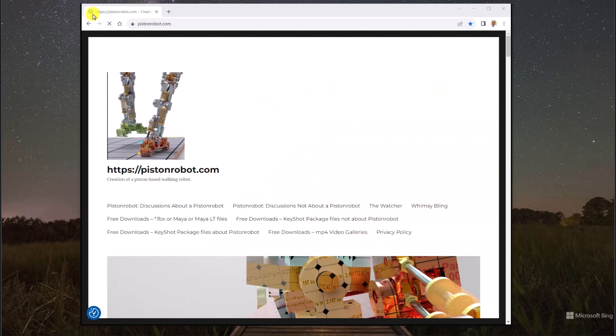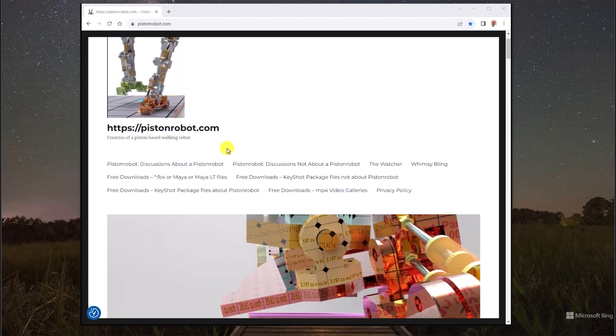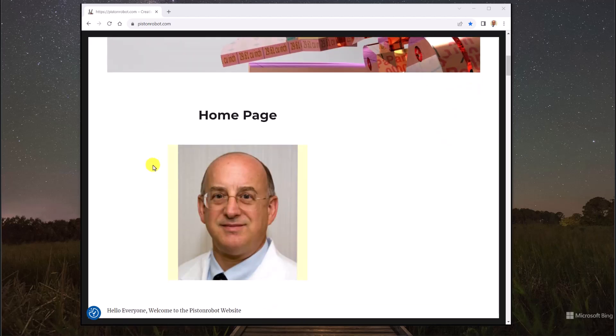Here we are at my website, PistonRobot.com. I did a lot of discussion about a robot, but also things not related to a robot. These images are created in Keyshot, a rendering program, and I think they're pretty, so I put them on my website.